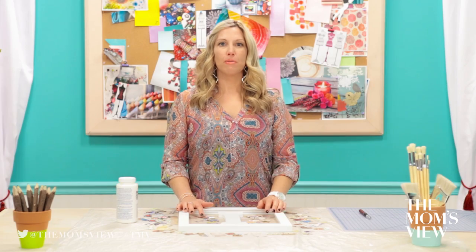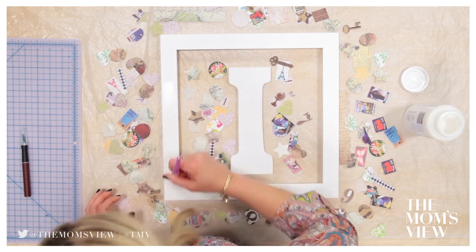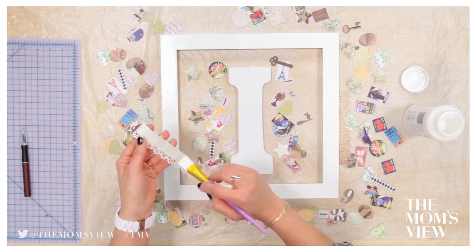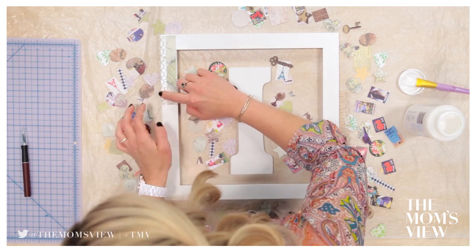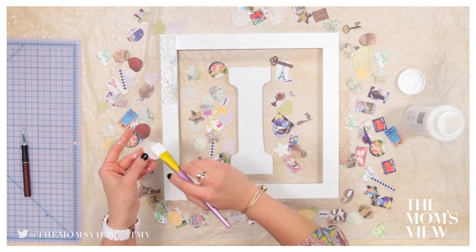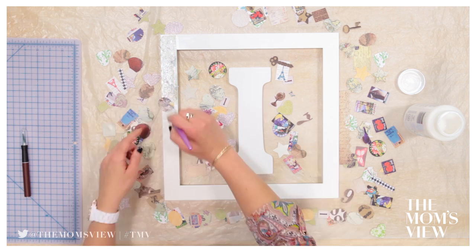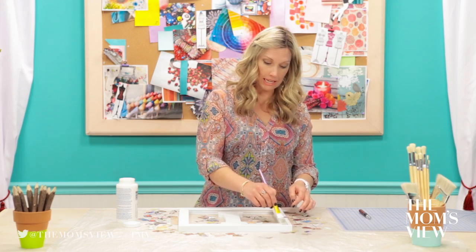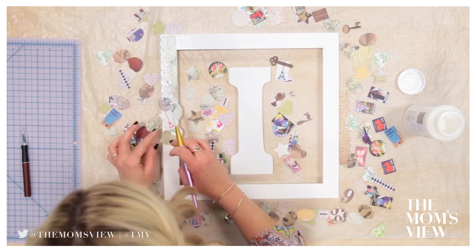Step three: glue. Start by brushing on a thin layer of glue on your frame. Brush a thin layer on the back side of each piece — that's very important. Then attach in the desired place. Brush a layer over the top of the piece to set. Continue to do this with each piece, working around the frame, placing the bottom pieces first, then layering on top. I'm not going to fold this piece over because I don't like the look of the folded edge — once the top glue dries a little bit, I'm going to cut the little edges off all the way around.